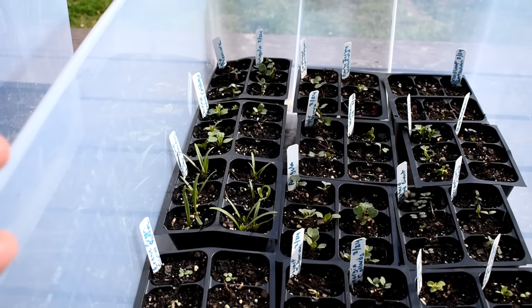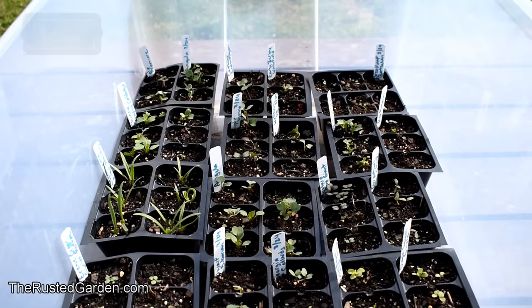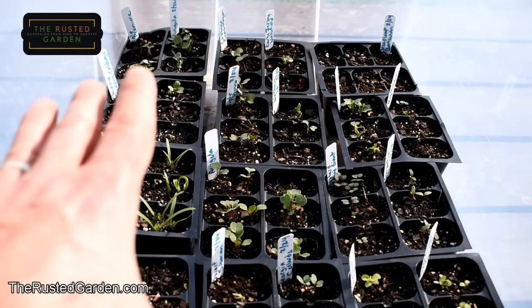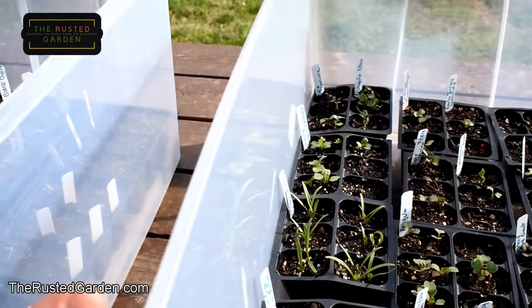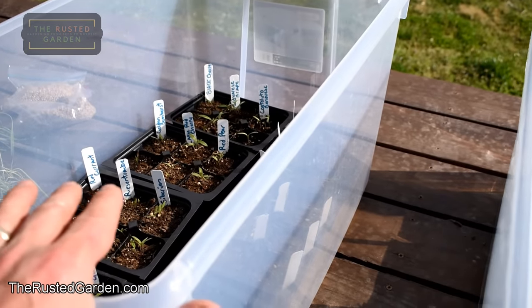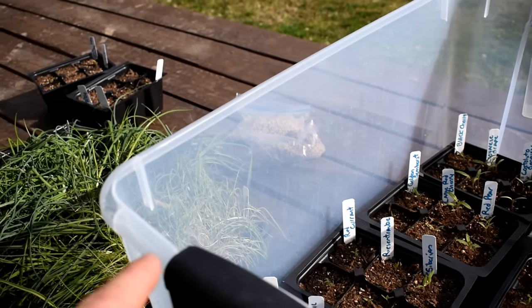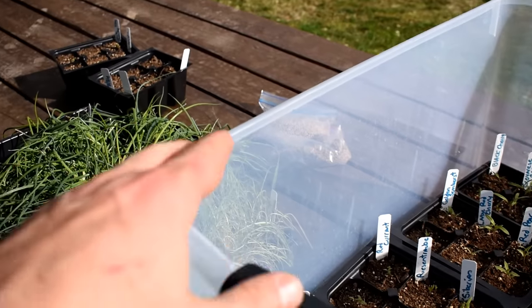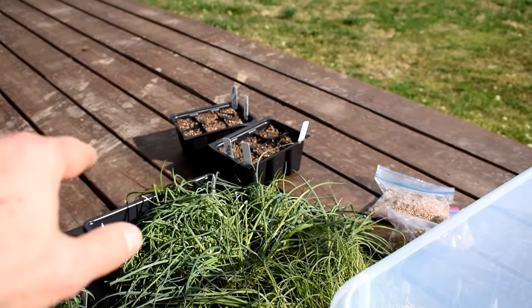You can get the clear totes at Home Depot, Lowe's, Walmart, wherever you want. The setup is pretty basic. On this side we have the cool weather crops. Over here we have tomatoes - the tomatoes are right here. The peppers and eggplant are right over there.